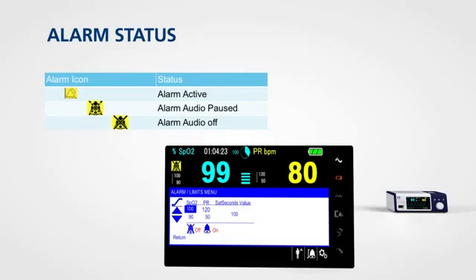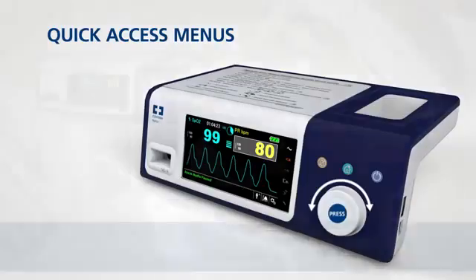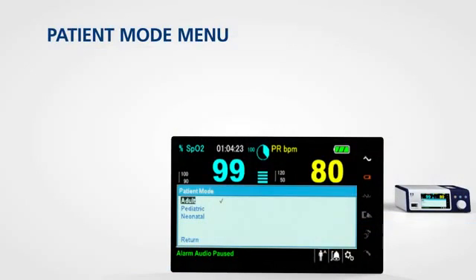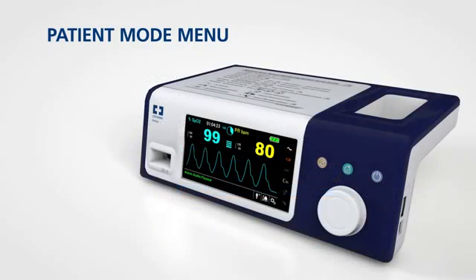Color icons show you alarm status at a glance. For quick access to alarm settings, rotate the jog dial to highlight one of two areas and press. The patient mode menu allows you to choose settings for adult, paediatric, or neonatal patient. To access this menu, rotate the jog dial to highlight the patient mode display area and press.